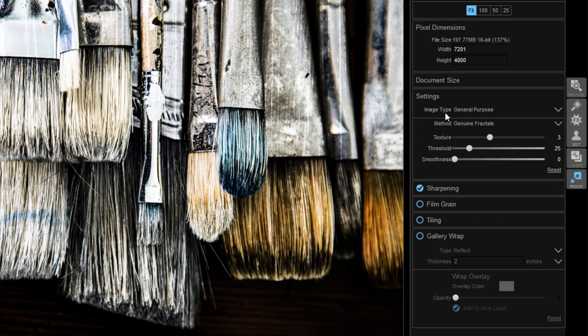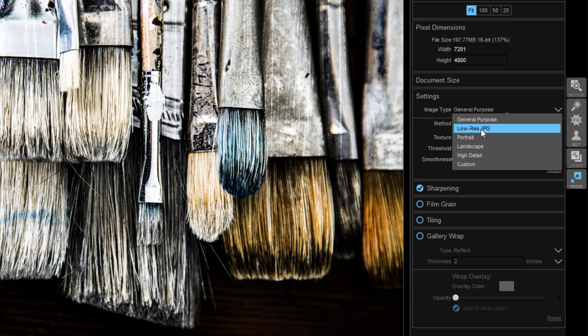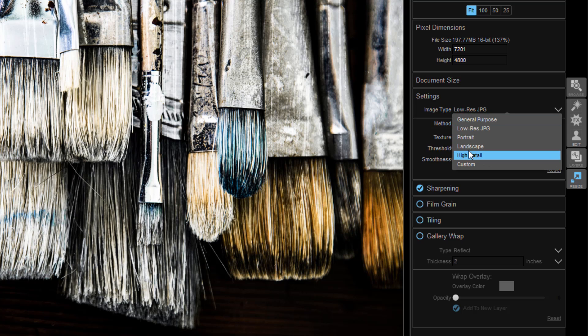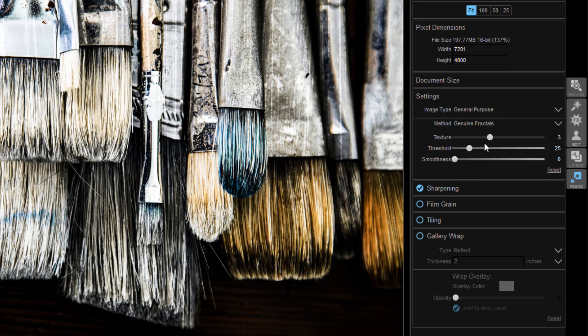Moving on down the list we have our settings here. You can change these settings for the image type — if you want this to be a low res JPEG, let's say you wanted to save this for social media, you can select this and it would give you the proper settings for a low res JPEG. I would also go over to your presets and make sure you selected Web and Email if you're going to use that. For us, let's just go ahead and go with General Purpose.